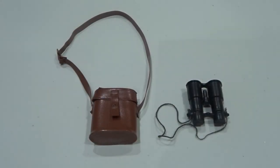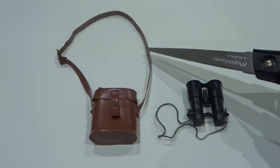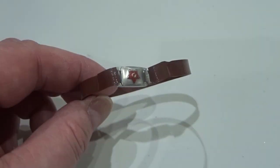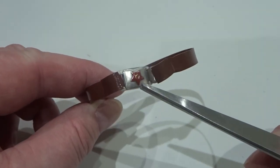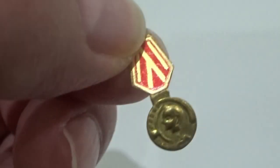Field glasses with case and shoulder belt — these were first issue, with elastic strap. The waist belt had a Soviet Red Star moulded into the buckle. Also included was the Order of Lenin medal.